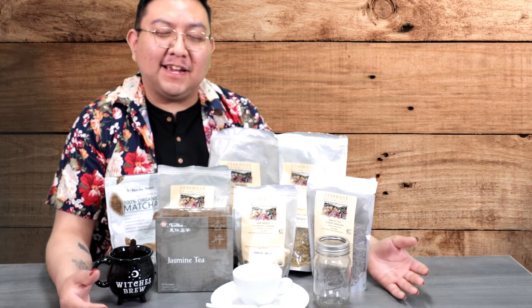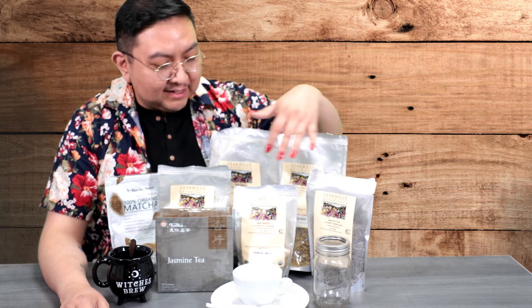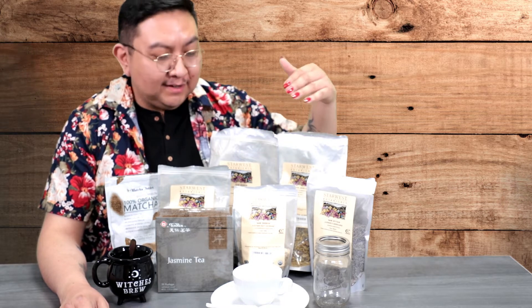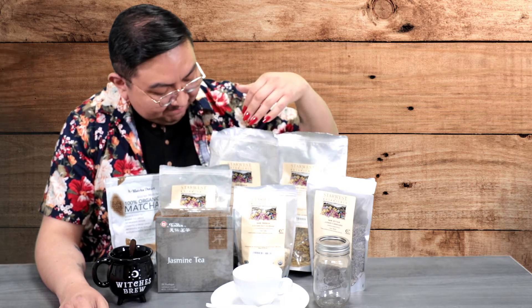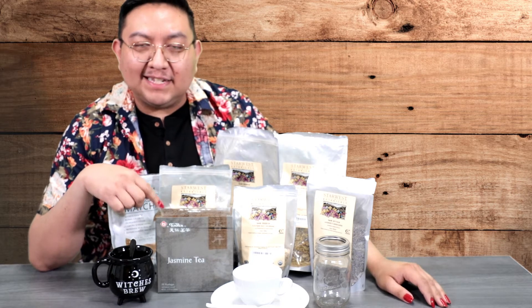I have four different teas that we're going to be brewing. Before we get started with our workshop, I'd like to go over some of the supplies you'll need. We have a stress relief tea with five separate ingredients including lavender, chamomile, holy basil, eletheo root, and lemon balm. We also have jasmine tea and matcha green tea.